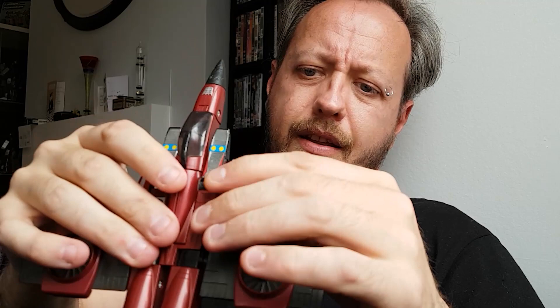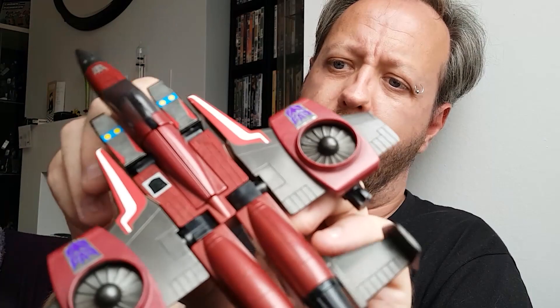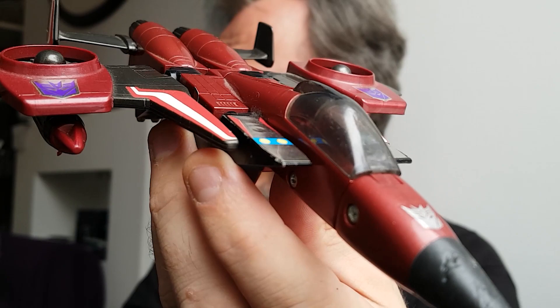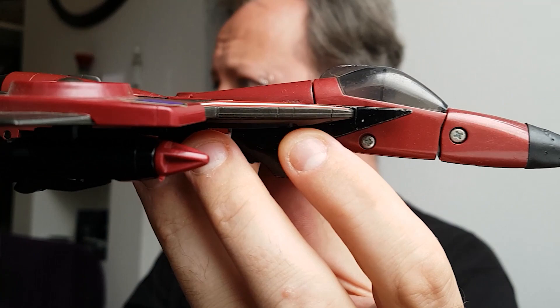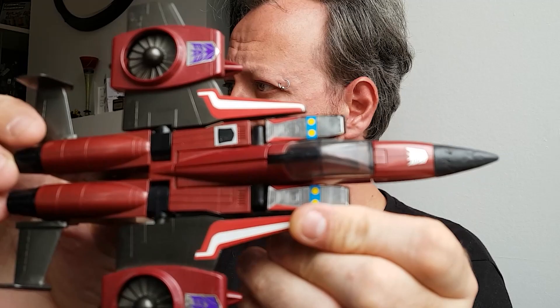Stick the missile launchers in, plug them on the bottom of the wings, and that is him complete in jet mode. If you want to imagine he's flying around, imagine you're a five-year-old. Take the landing gear off and he looks absolutely gorgeous. He's a little bit loose in places — I might need to take him apart and tighten the joints — and there's a little bit of wear on the nose cone, but essentially he's in very decent condition for a toy of his age.